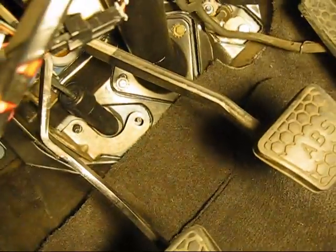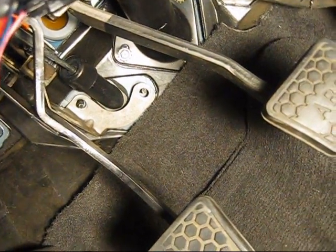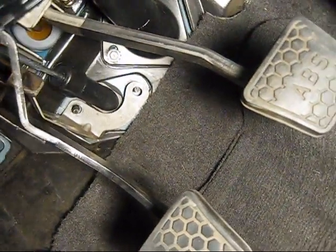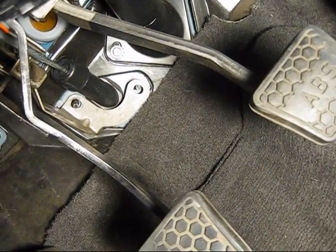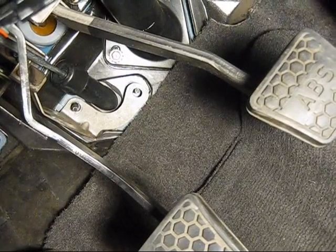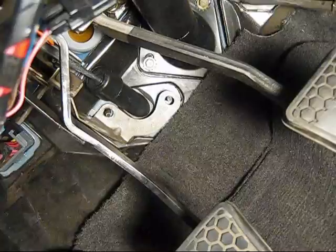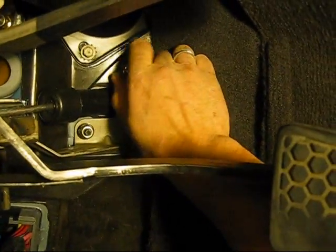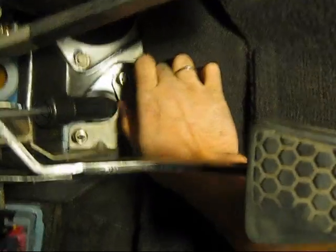Holy crap guys — I just did it in like 30 seconds. I just stuffed it down there and they just happened to pop through. I am going to grab some vise grips from under here and grab on to them while they are barely sticking through the holes, then pull them toward me and get nuts on them. So I got them on and am screwing them on. I will use my 13mm to tighten them up good.